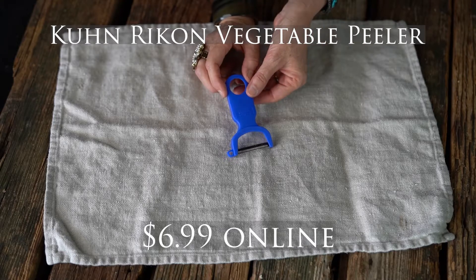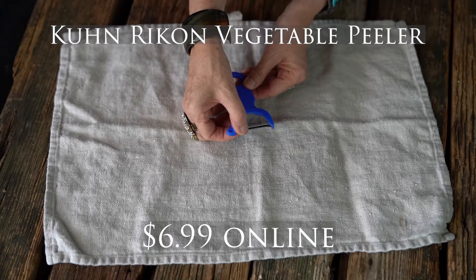This vegetable peeler I bought about a year ago and it's Kuhn Rikon — it is Swiss made. I bought this because it was cheap. It's plastic with a metal blade, but after about a year the blade is already rusting. Very disappointing, but it was cheap and I got my money's worth out of it.